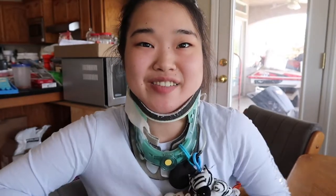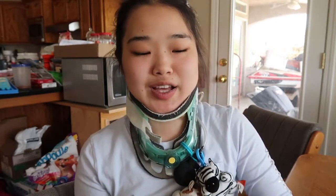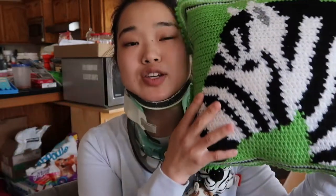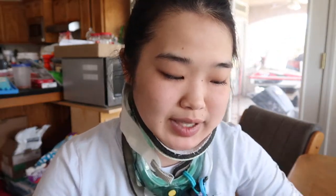Hello everyone! Today we are finally refilming the how-to crochet a picture blanket video. The last one turned into how to create a picture blanket pattern — I will link that video down below. This is the project that we designed during that video. Today we are using small sections from this blanket to show the tips and tricks that I have found helpful in making one of these blankets.